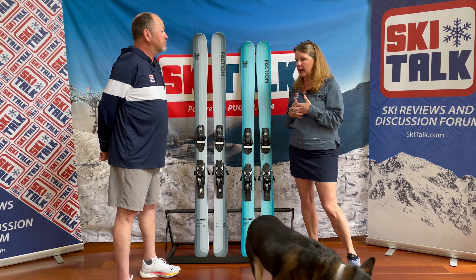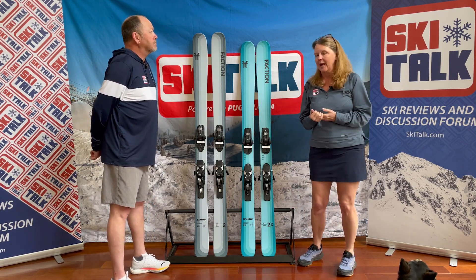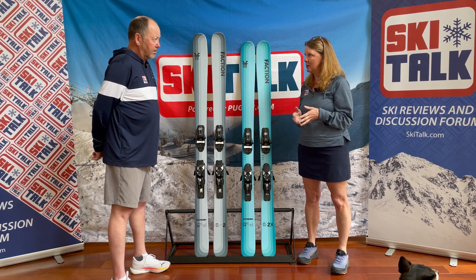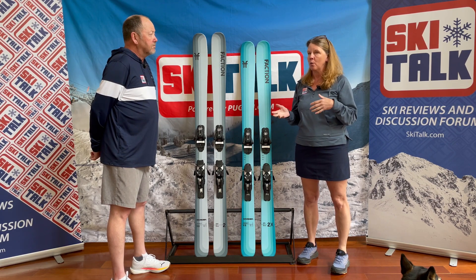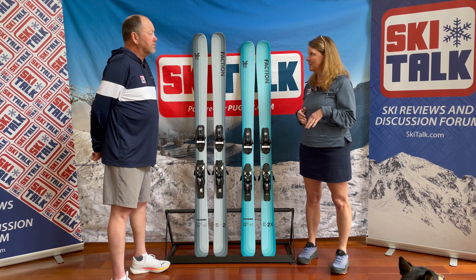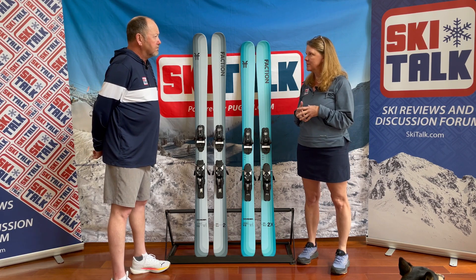I didn't really have a preconceived idea going into a ski brand, and I was really impressed at how well it handled those fresh leftover stashes of powder, as well as how it handled coming back out into the groomers where it had been chopped up and skied out. But more than anything, I really enjoyed how it skied in the moguls. It really handled the moguls well. I loved how the tail released, and I really enjoyed the nimbleness of it.